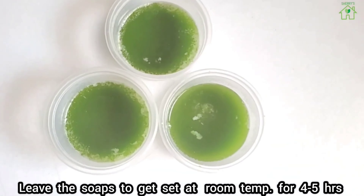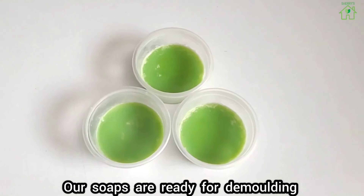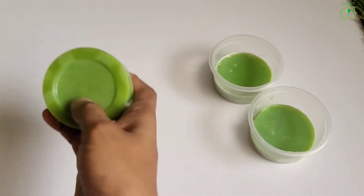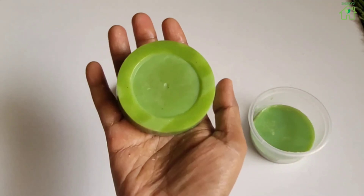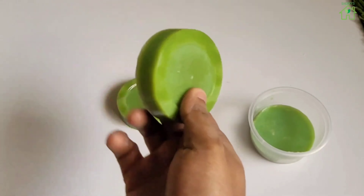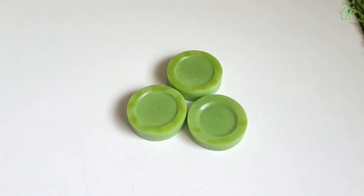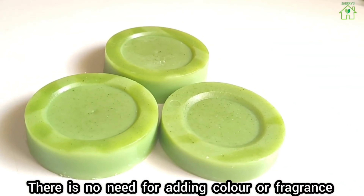Leave the soap to set at room temperature for 4 to 5 hours. Our soap is ready for demoulding. There's no need for adding color or fragrances.